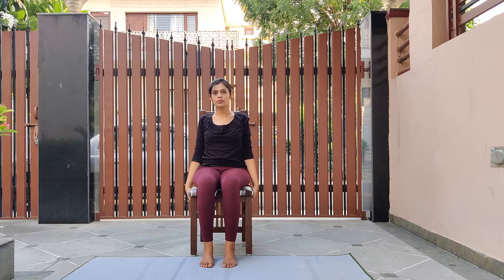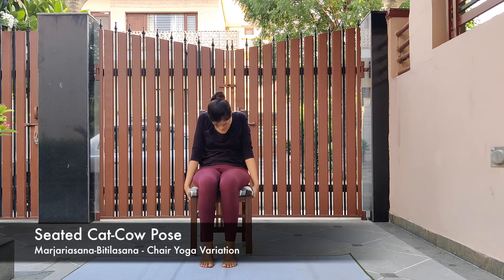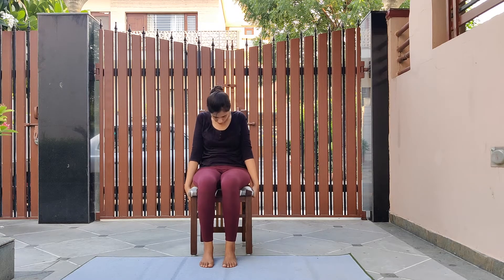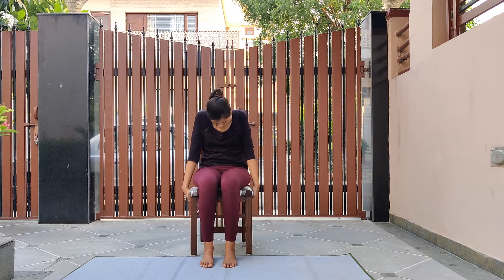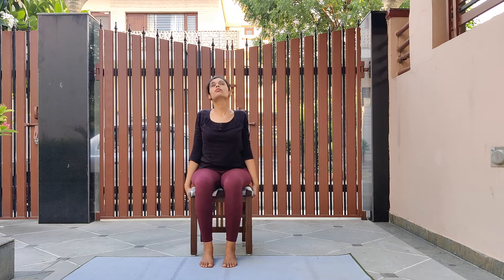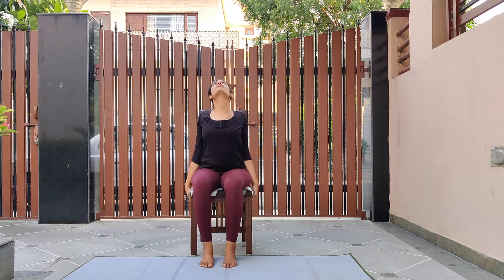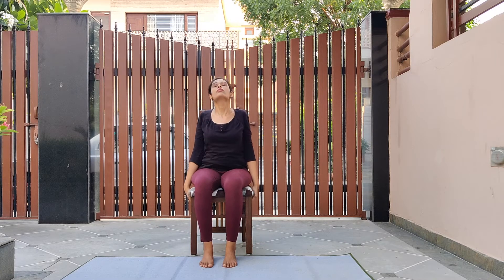Straighten your back. Moving to the seated cat-cow posture — hold your chair from the sides and straighten your back. Now as you inhale, arch forward and look up, chin up. As you exhale, arch backward, chin to chest. Repeat it three to four times more, then relax.